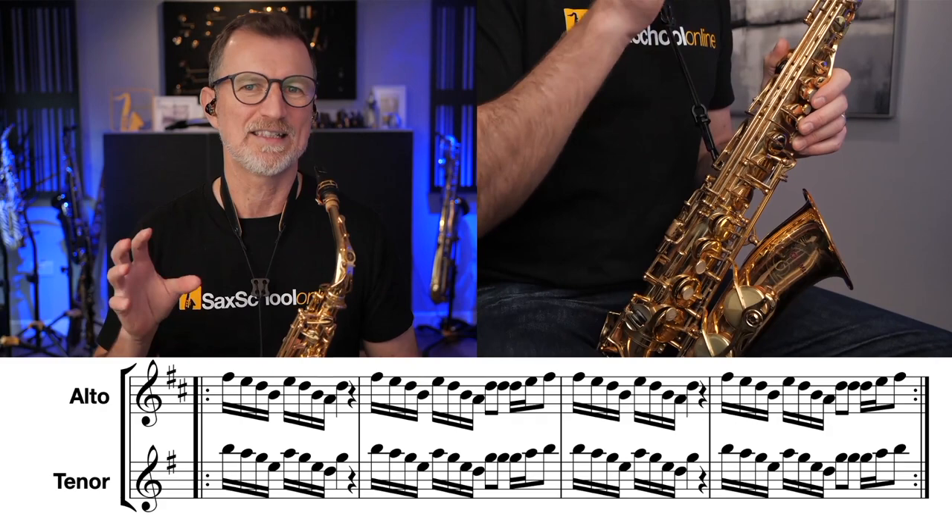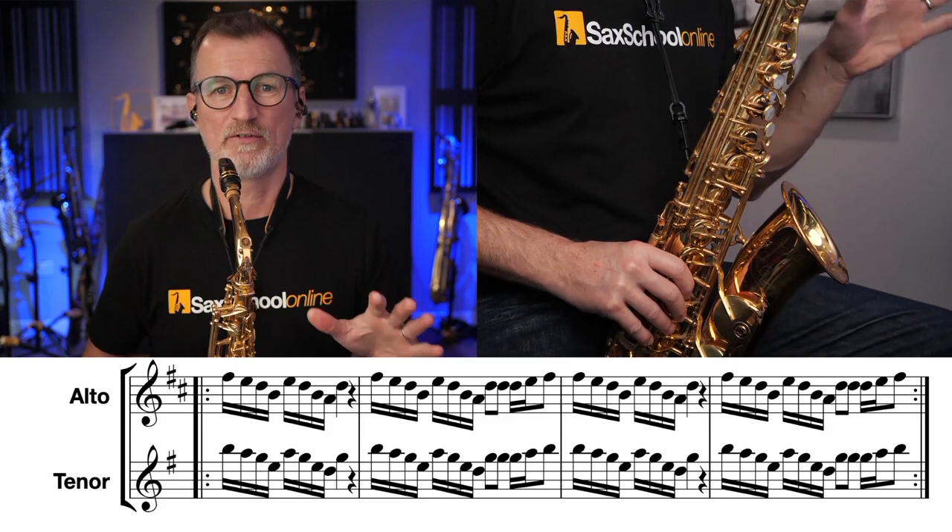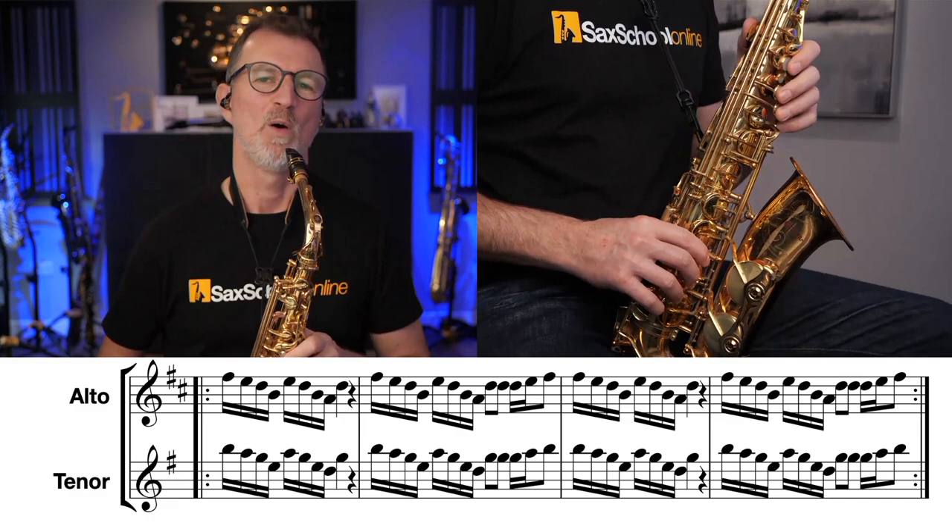Now we're going to just take it to the final step here and see if we can use that descending four-note pattern as a line that we might use if we were actually playing over a house track. So we're going to join them together and make it a bit fun. If you want to sit out the first time through and listen to the way I play it, we're going to go through four times. Here we go.